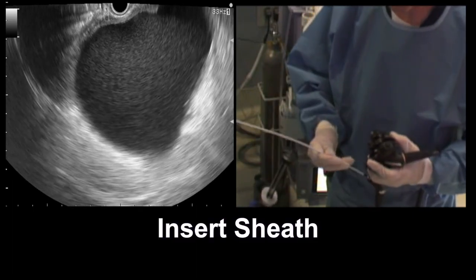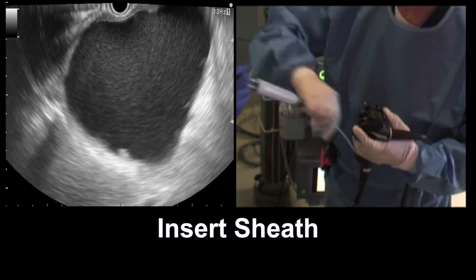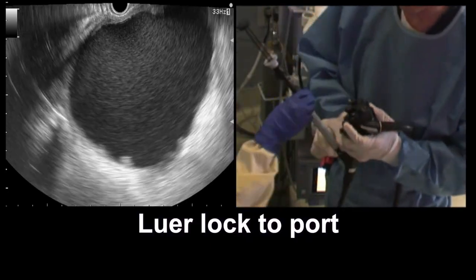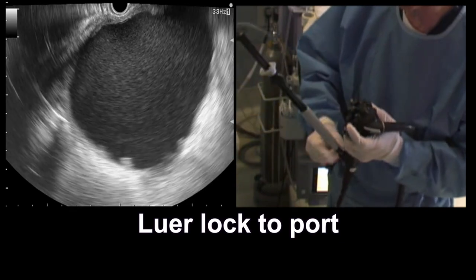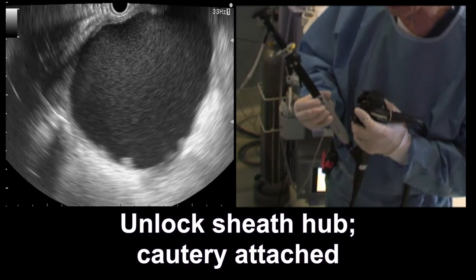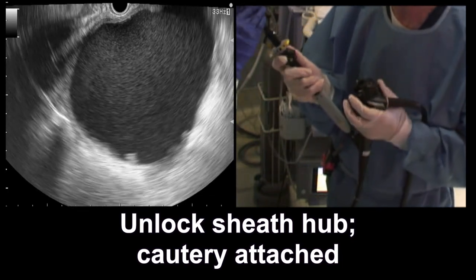We're now going to insert the AXIOS sheath. This is a hydrophilic — we're going to luer-lock this into the port like this. I don't know if you can see that on the room view camera, but we're going to start by unlocking the sheath now and make sure the elevator is nicely open.